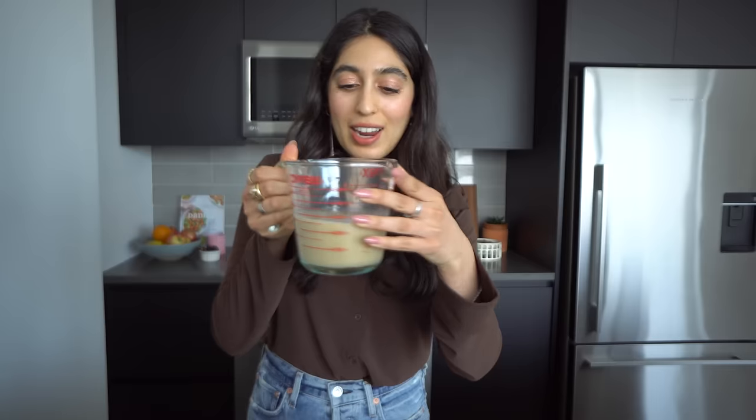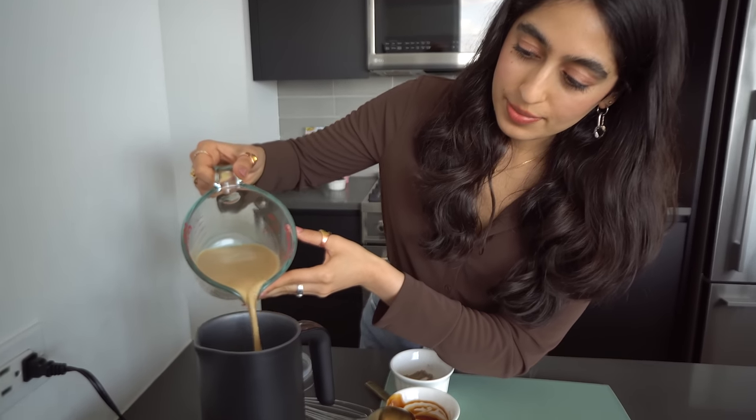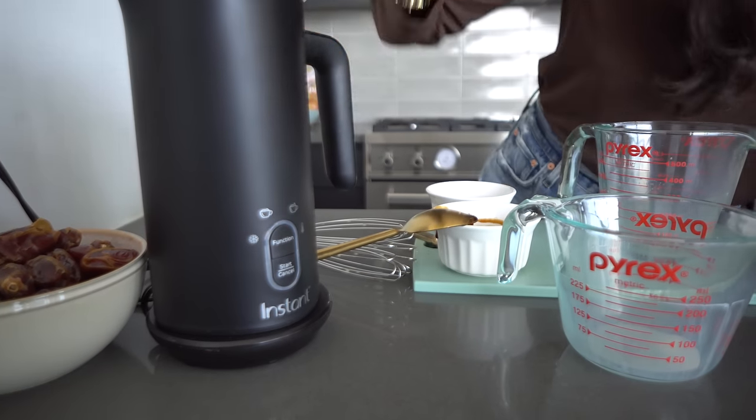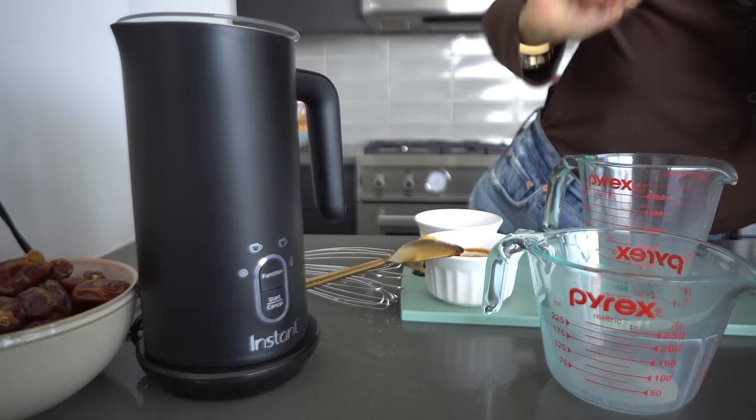Now we're just going to add a little pinch of cardamom — perfect. We're going to whisk this all up, making sure everything is well mixed and incorporated. Everything looks really nice. Now I'm just going to add this into my frother. For this latte I'm using the light warm foam function, which is really nice for lattes or café au lait. I'm going to open the lid and pour our date and cardamom oat milk straight into the frother. This frother creates foam and froth while also warming the milk at the same time — super easy and versatile.